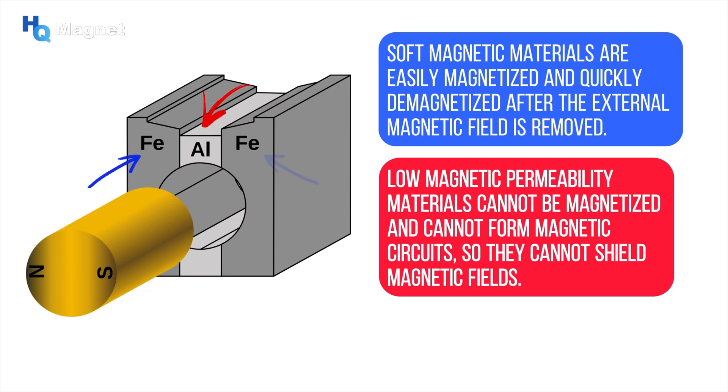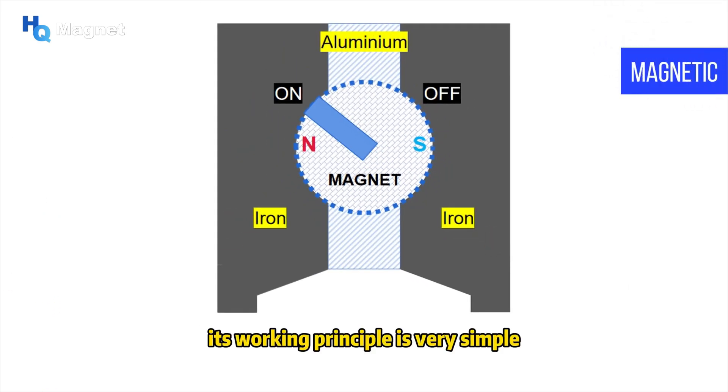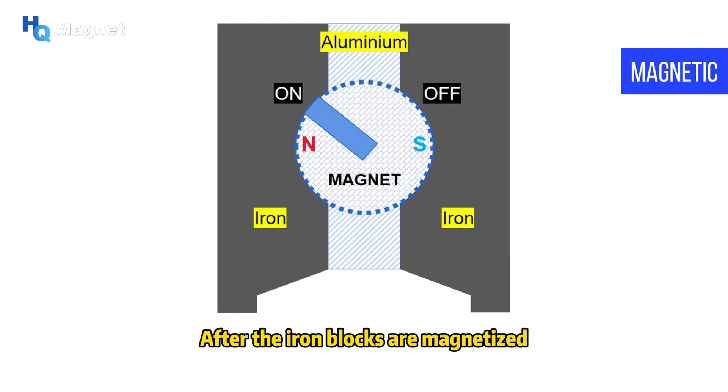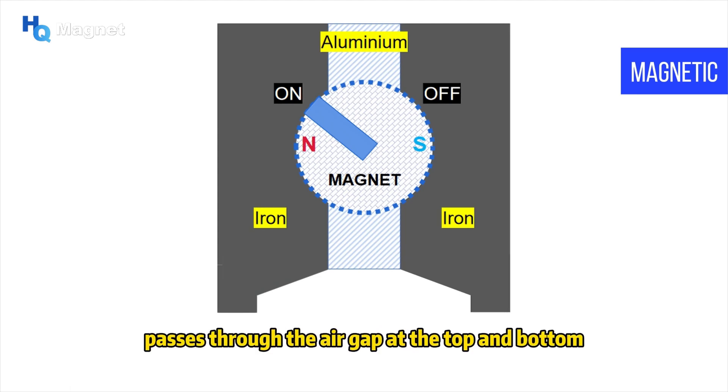Its working principle is very simple. When the handle is in the on position, the magnetic poles are facing the two iron blocks. After the iron blocks are magnetized, the magnetic field effectively passes through the air gap at the top and bottom, and the magnetic base becomes magnetic.